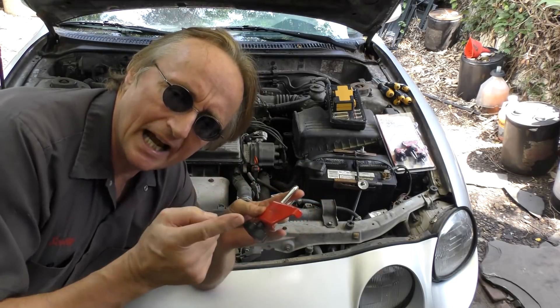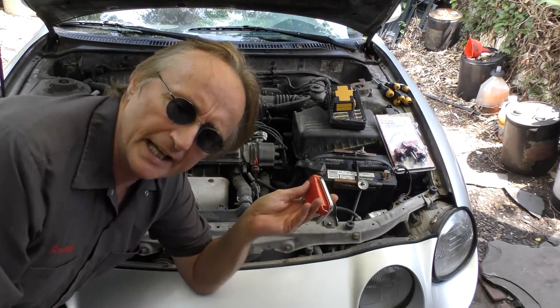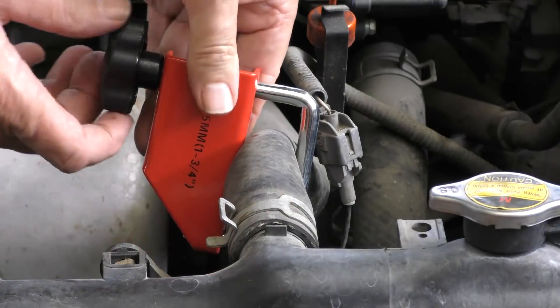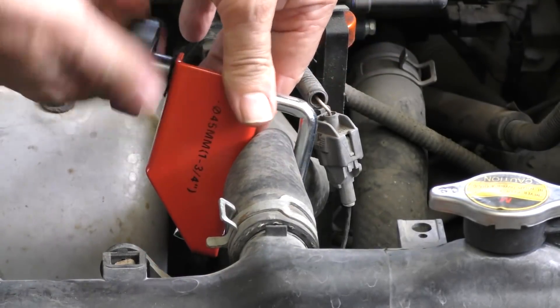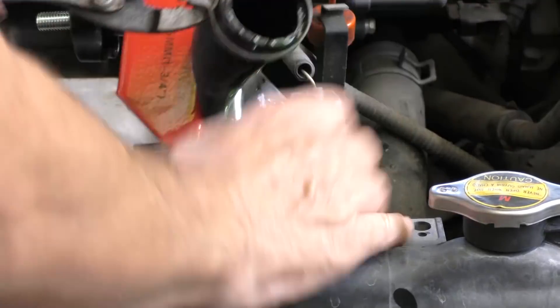Say you're working on a cooling system and you've got to take off the hose to get to the radiator — you can clamp it off so coolant won't leak everywhere. It just goes over and you tighten it up, and when you're done tightening it up, it squeezes the hose so fluid isn't going to leak. When you take the hose off, you don't get coolant dripping all over the place. Sure, you've got a couple of drips, but you're not going to empty half the system and make a giant mess.